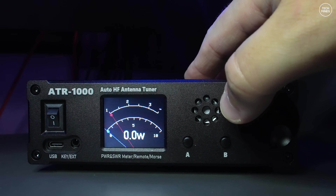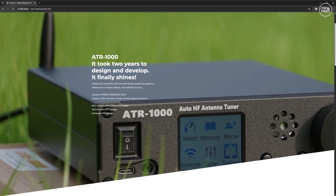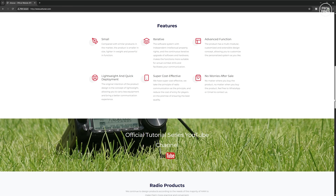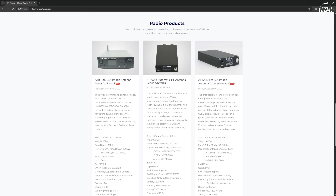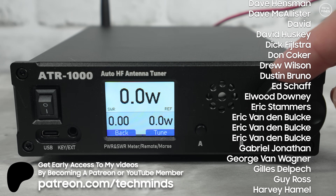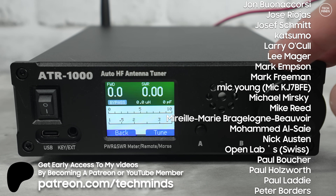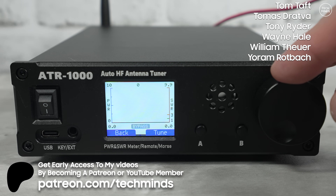So that's the ATR1000 antenna tuner from Ant Tuner — you may have heard of them before as I've covered a couple of their other tuners, the AT100M and the AT100M Pro, links to which I'll leave below. They're great portable tuners with inbuilt batteries. Let us know what you think in the comments below, and thanks so much for watching — see you in the next video!